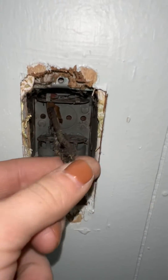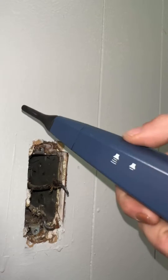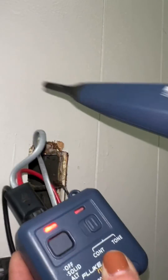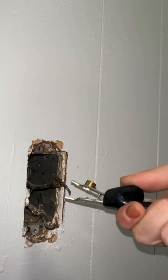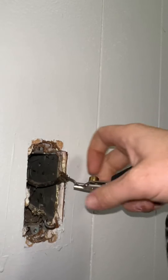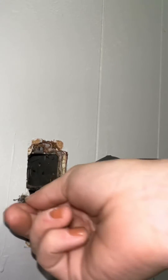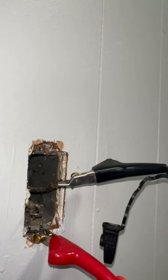These wires look really old, so we're going to trace them. We're going to turn the volume on this all the way up, set it to tone, and you want it to be solid instead of alternating — press this button here. You're going to take one and hook it to the hot wire. It doesn't really matter technically which one you hook it to, but I find it makes the loudest noise when done this way. You can hook this up to just the ground because the box is grounded, so you should hear it.